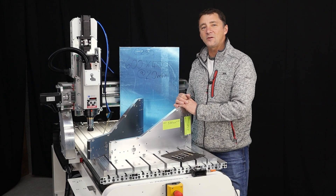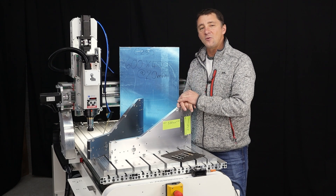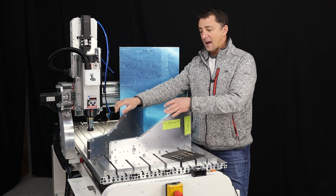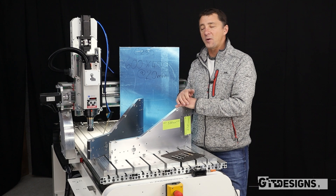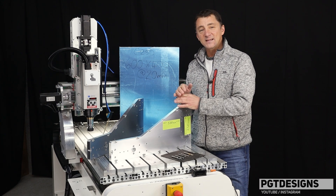Hi everyone and welcome back to the workshop. Today is going to be super epic because we are going to turn this piece of stock into these two plasma upstands. What makes this even more exciting for me is that this will be my first commercial job on the Exec 8 since I got it.